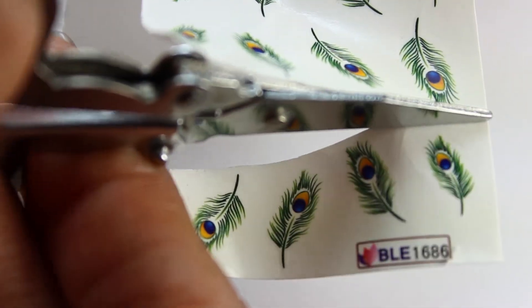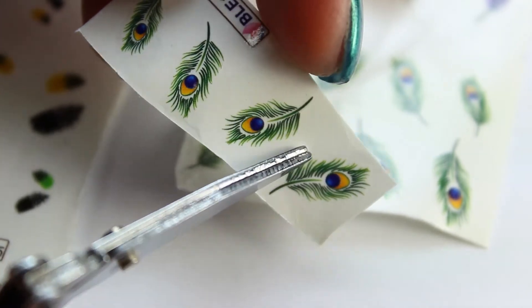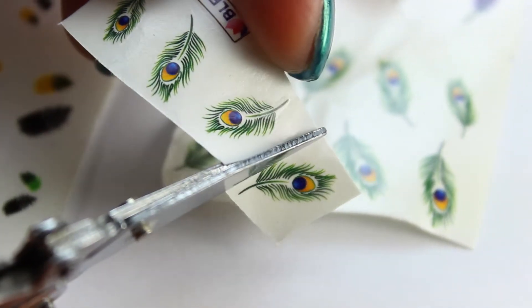I'm cutting out three decals — two for my thumb, one for my ring finger — while my polish is still drying. Don't forget, you don't want to smudge your polish with your decals.